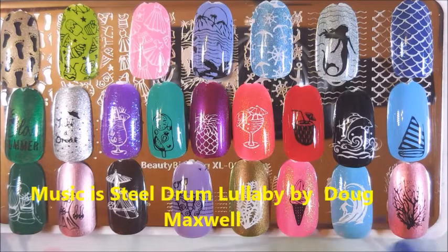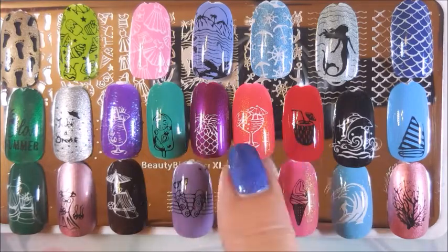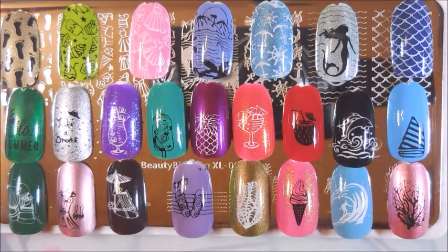It's got your sea plants — they've got a couple of different images you could use. They've got the surfer up on a wave, and all the little tropical drinks — that was cute too. I love that, and the popsicle. Really, really a cute plate.